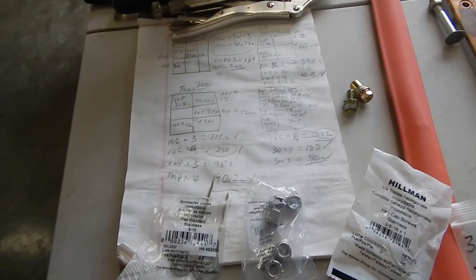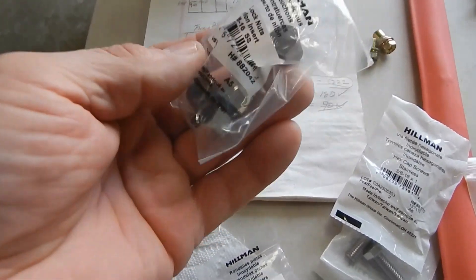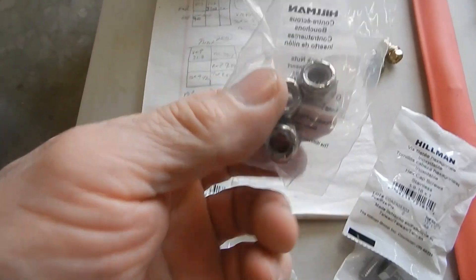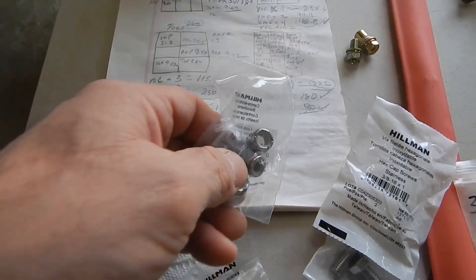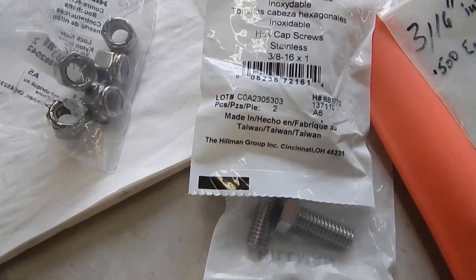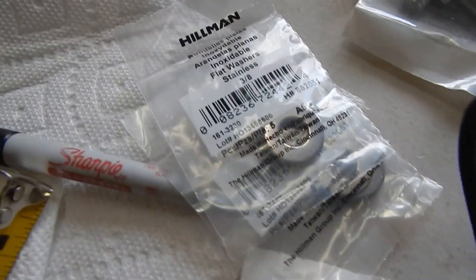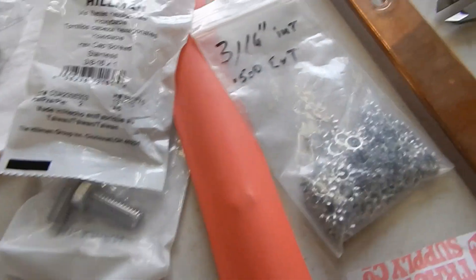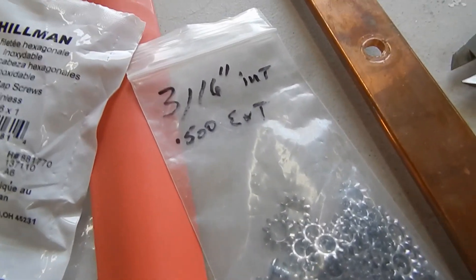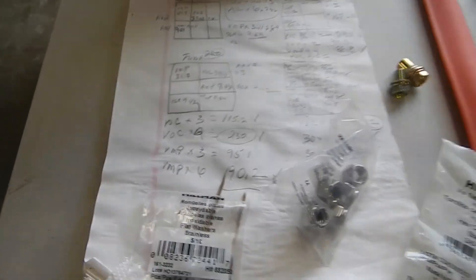I just realized I didn't actually show you the components. I also have these nylock nuts which are going to hold the cables on so they won't back up. There are the actual contents of the bags — part numbers included. I got these at Tractor Supply because that's like the only place around here to go.